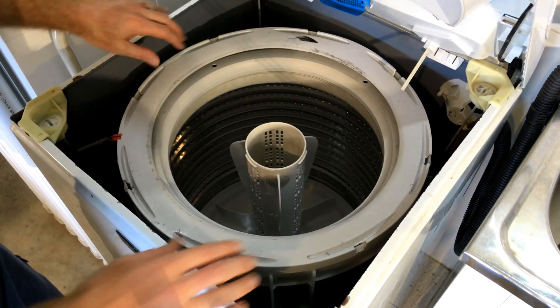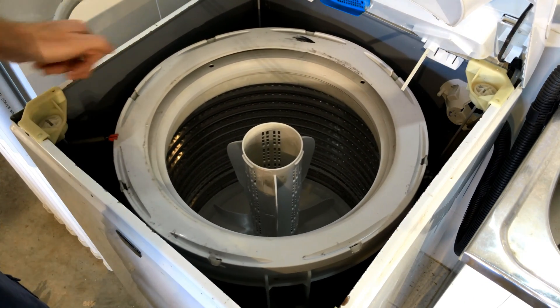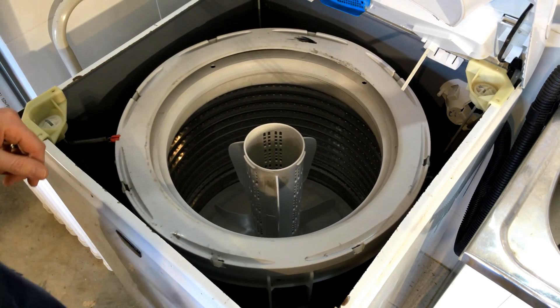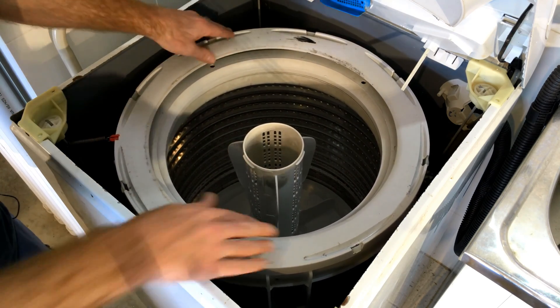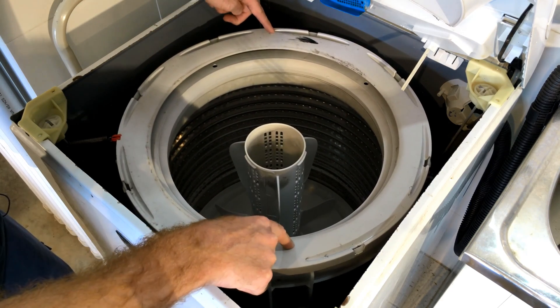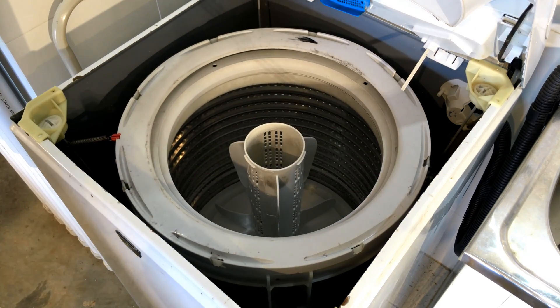So what we're going to do is look at stabilizing the drum a little bit better. You'll see that all it really has to stabilize the drum is this little coil spring here, which is tied back to one of the suspension rods. I reckon with a little bit of Nev's Garage ingenuity, we can stabilize this drum more by adding a couple more springs tying it back to these suspension rods. Let's check it out.